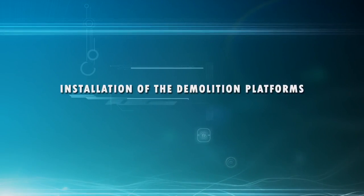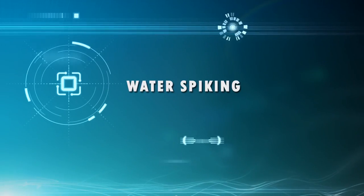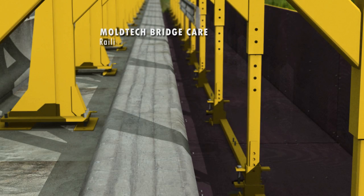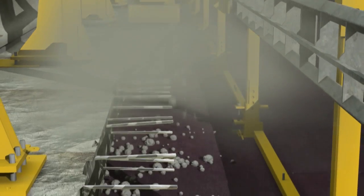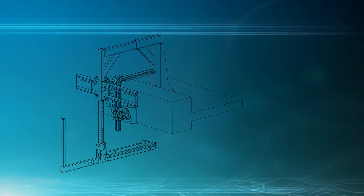The demolition platforms are built to collect the building waste properly. The platforms are installed manually. The broken and dilapidated edge beam is removed by water spiking in the bridge care system. With water spiking, the work trace is even, and the removing is carried out fast and accurately. The spiking waste will be transferred from the platforms to containers placed under the water spiking points.